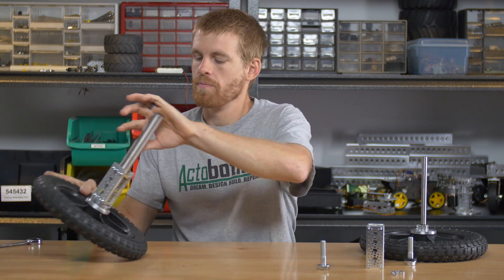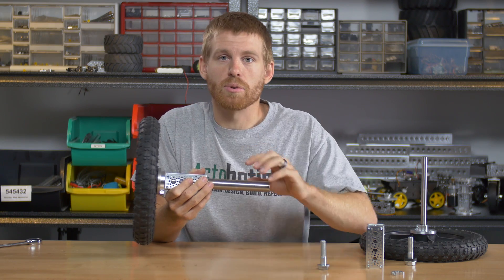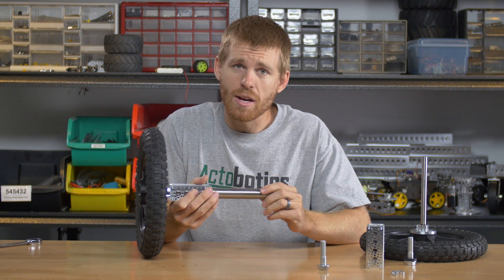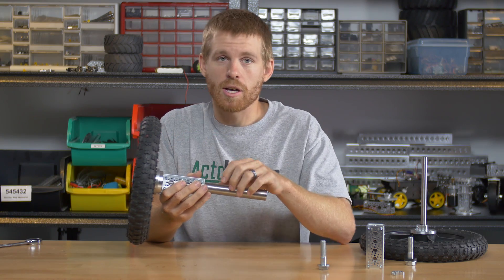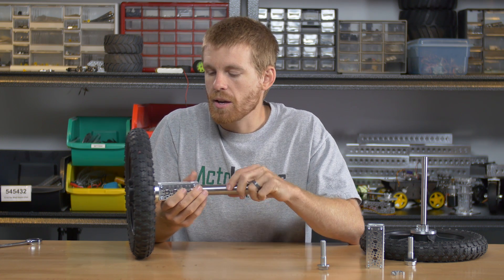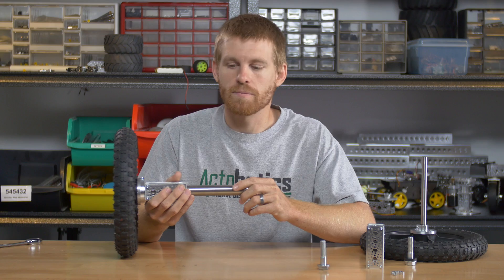Now we'll get into why you would use this part. This is primarily going to be used for a live axle assembly, where the axle, wheel, and tire assembly are going to rotate in unison — they're locked together. You can build a chassis or a cart where one wheel is driven by putting a sprocket in between the hub adapter and the hub, squeezing that together using the low-head bolts, and putting a motor on that to drive a chain and sprocket assembly. Or you could lock them together, run a longer axle, run a second assembly just like this, and basically have a locker where they all rotate as one. If you'd find it easier to have a fixed axle with a free-rotating tire and wheel, you might consider our other wheel adapter, which I cover in a separate video.